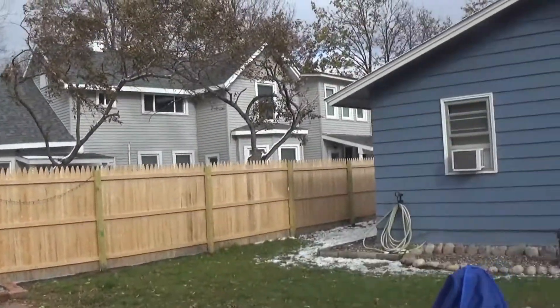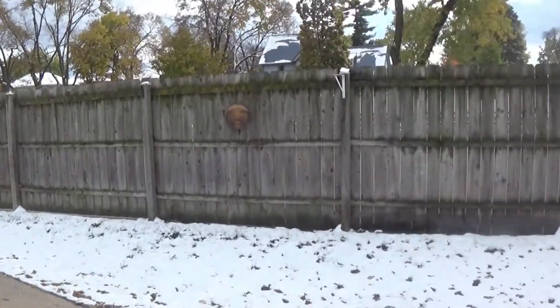Welcome to another episode of Regular Guy Barbecue. We've got a fantastic video for you today — the weather is cold, we got some snow last night, so it's a little chilly out. And what better thing to make when it's chilly than chili? You guys on board?